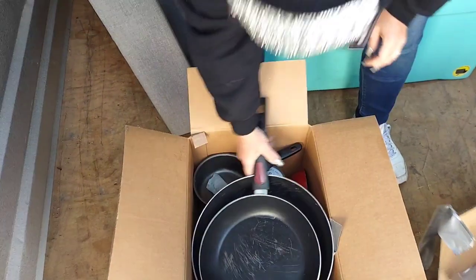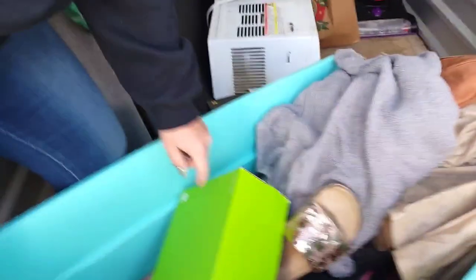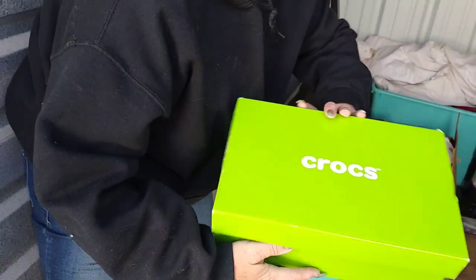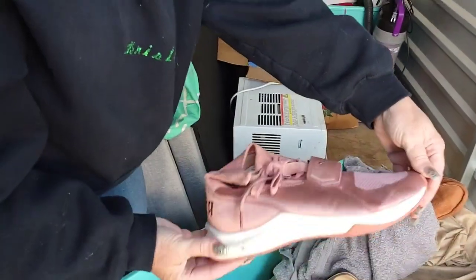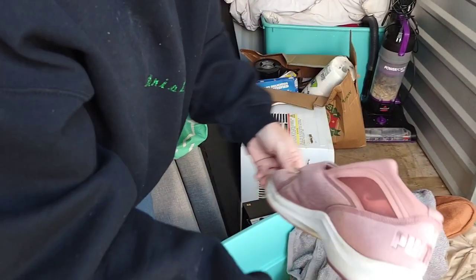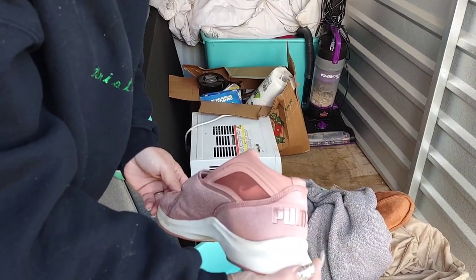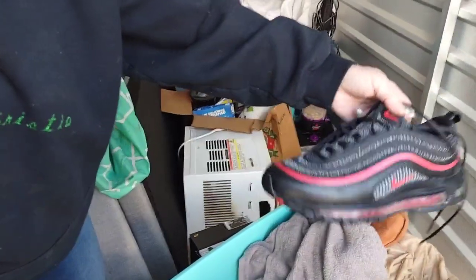Two boxes done and out of the way. Let's do this tote — we saw this box in the pictures. Crocs.com — are you ready? Are they in there? We did see it — but look at those! They're not bad. We paid 30 to 40 for this unit. Oh, look at those Nikes!